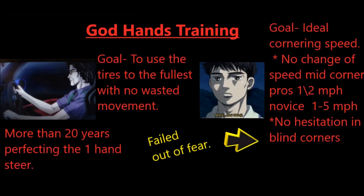It's interesting to note God Hand's training over the years. Originally, his goal was to use the tires to the fullest with no wasted movement at all. He's been able to do this for over 20 years, perfecting the one-handed steer. There is a connection between Shinji Inui and God Hand — in the manga, we find that early in his training, he was trying to get to the ideal cornering speed with no change of speed mid-corner, which is what Shinji does.